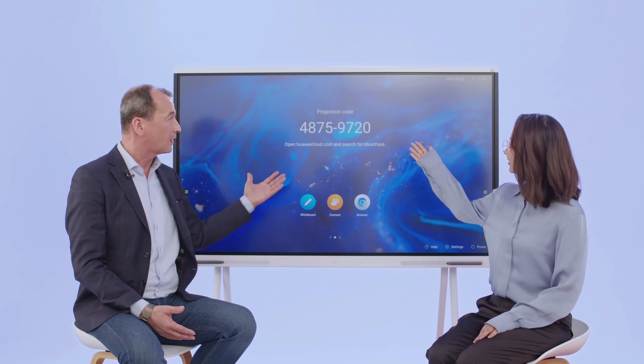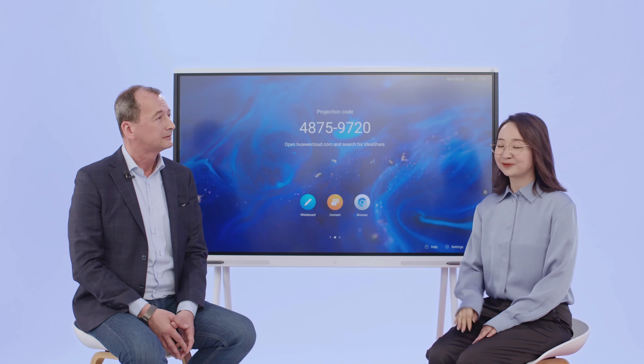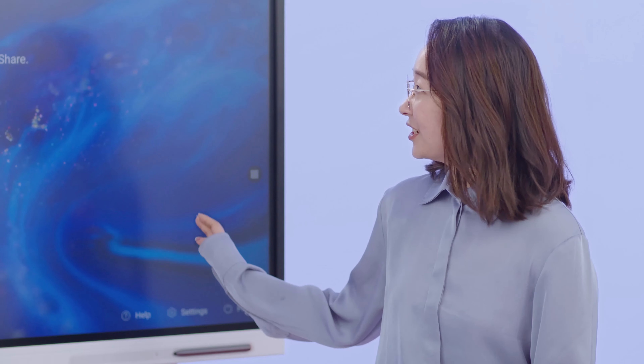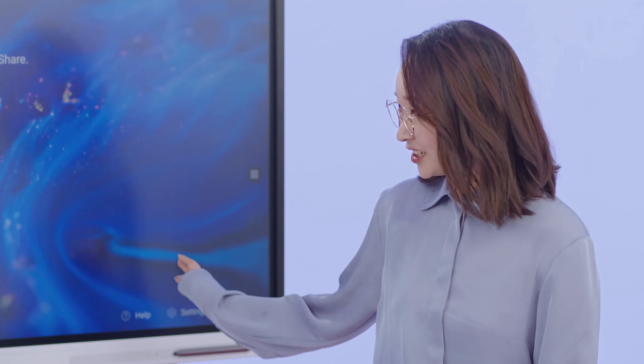It's right behind us. It's the Huawei IdeaHub board. What do you think of that? You mean your first impression? I think it's so stylish and elegant.